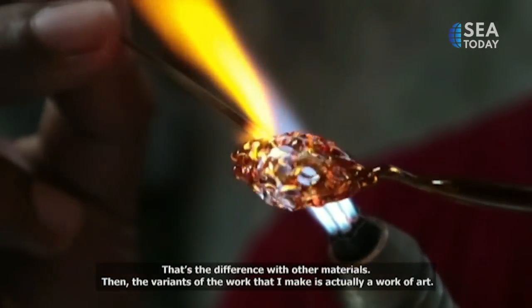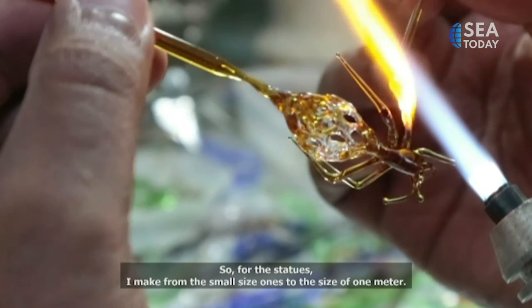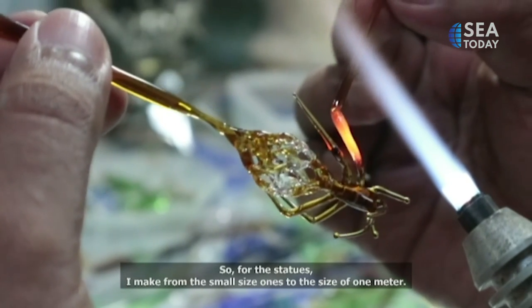It's like a painting, sculptural, from small size, miniature — I've also made works as large as 1 meter.